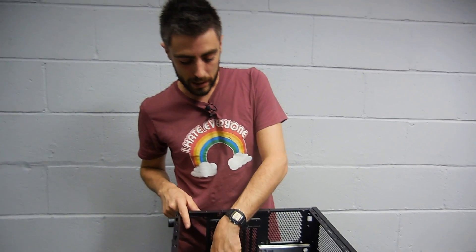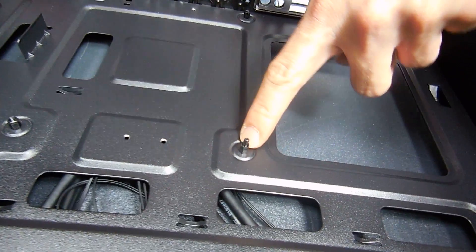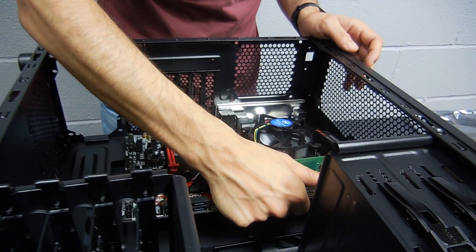Let's start with the motherboard backplate and then the motherboard. In this case the pins for the motherboard are already installed — sometimes they're not. You'd have standoffs that you need to screw in before putting in the motherboard, but not in this case. Most cases I've used have all the pins already installed.